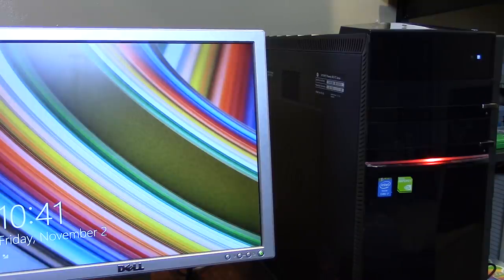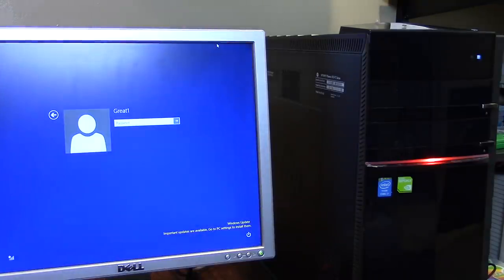The only problem with this computer is that the hard drive is going bad. Something else I just realized before shooting this video is that the computer is locked with a password. When I first plugged it in for the last video, Windows was already saved in memory and auto-logged me in, but now I'm getting a password prompt.